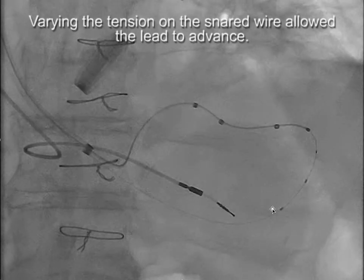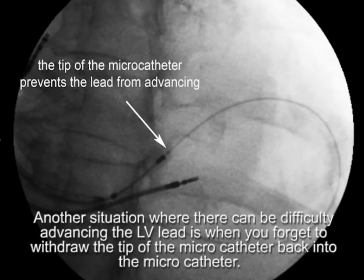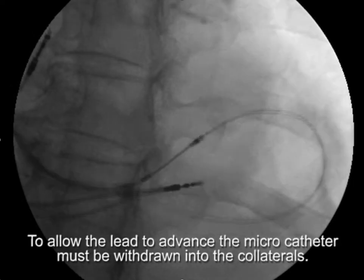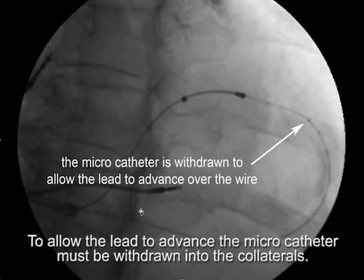The micro catheter must be pulled back to allow the lead to advance. In one case, difficulty advancing the lead occurred because the micro catheter had not been brought back into the collaterals — it was in the way. The micro catheter had to be withdrawn back into the collateral so that the lead could advance.